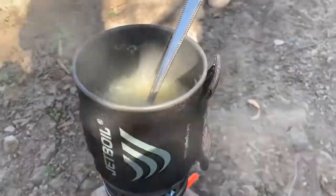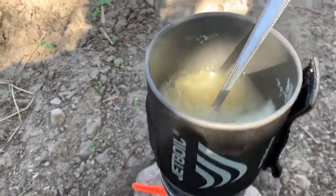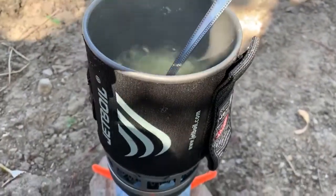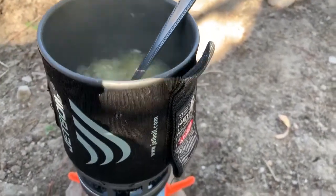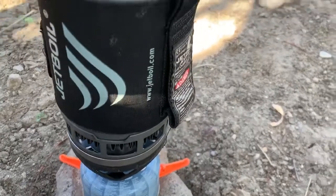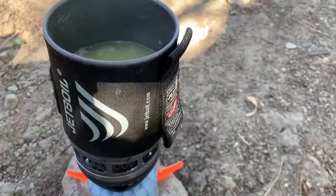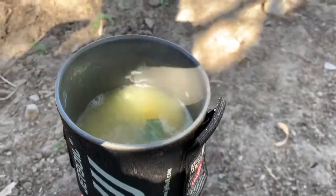Now I'm going to fire up the Jet Boil and let this boil for about 10 minutes. About halfway through, I've added the chicken bouillon cube — it's just going to add a little bit more chicken flavor and make it a lot more delicious. A little tip with the Jet Boil: it really likes to boil over because it shoots a lot of power, so I've detached the bottom part so I can lift it off easily if it starts to boil over, and I've put it on the absolute lowest setting.